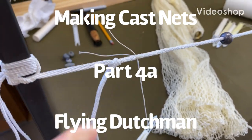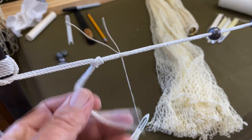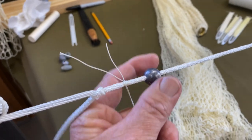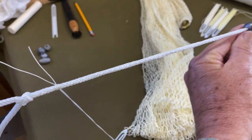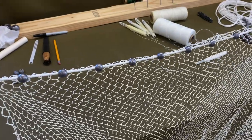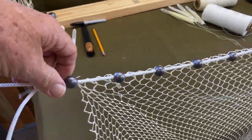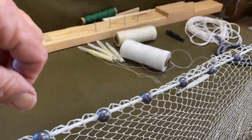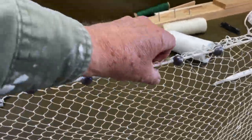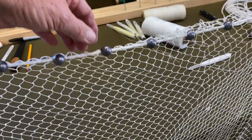Here's a quick example of how I start the actual cast net itself. I only put a small amount here where I'm going to pull this lead up and do my first hanging on this little three-foot net. As you're hanging it, I've got a pretty good sag on this, so I know that I'm not overstretching my cord for my lead line, so I'm not going to get any twists.